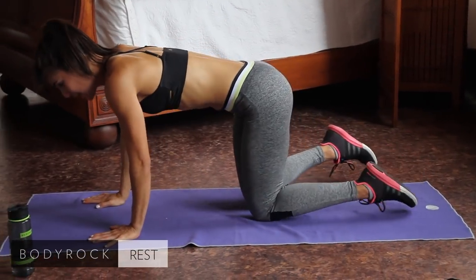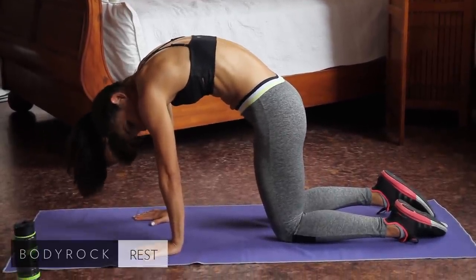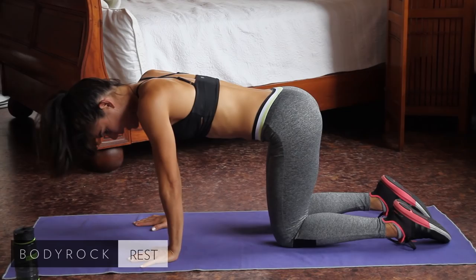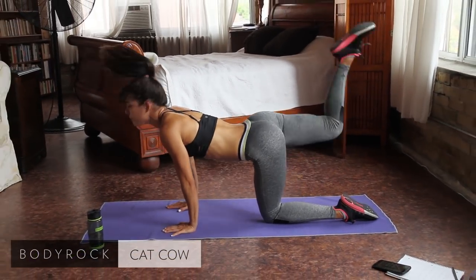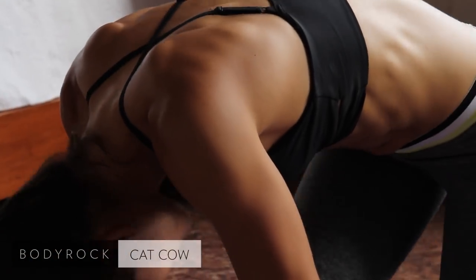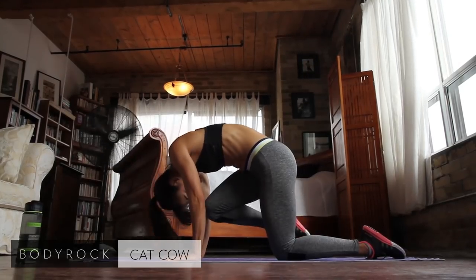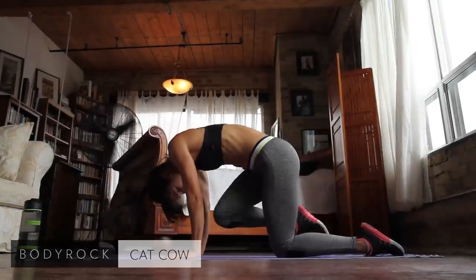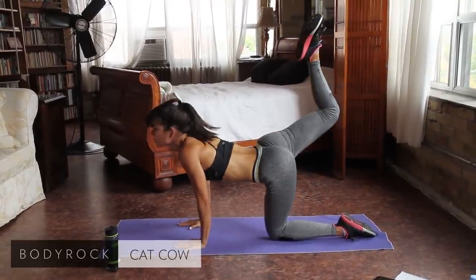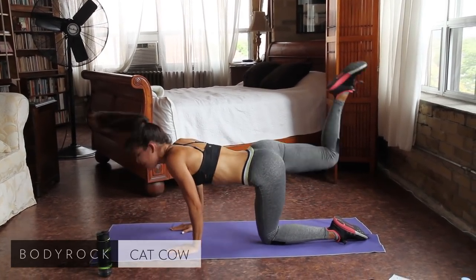We're back on the floor. We're going to be doing a variation of cat-cow. You're going to be curling your back up towards the ceiling — this is the cat, this is the cow. But we're going to do it dynamically with your leg moving. So cat, knee to nose. Inhale here, knee to nose. Exhale, looking up also. This is great for your spine, moving all those vertebrae. Inhale. Exhale — keep the leg bent and really reach it up towards the ceiling as far as you can.